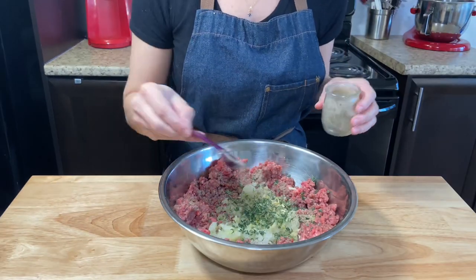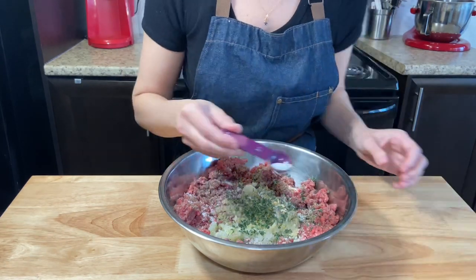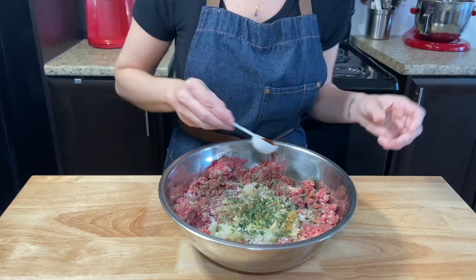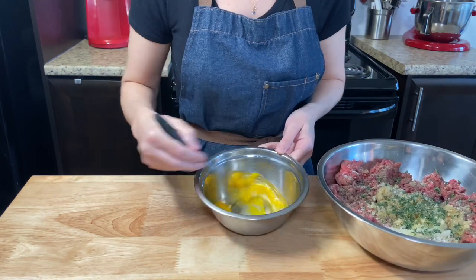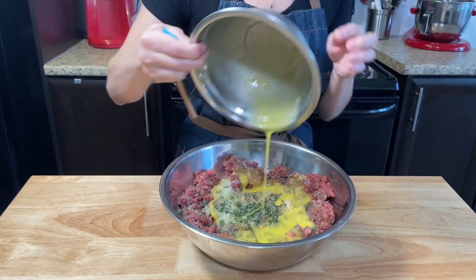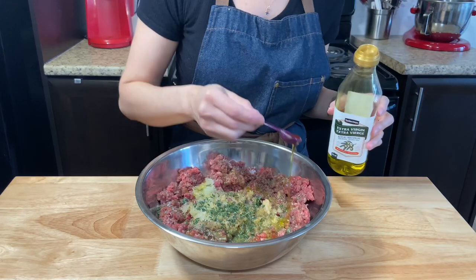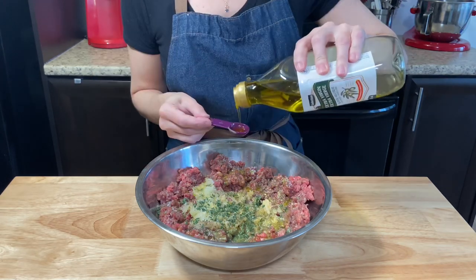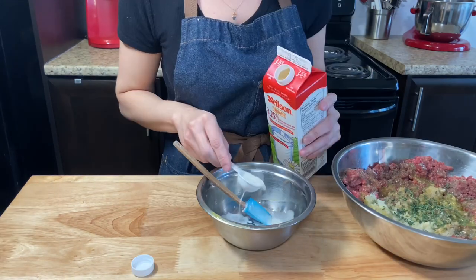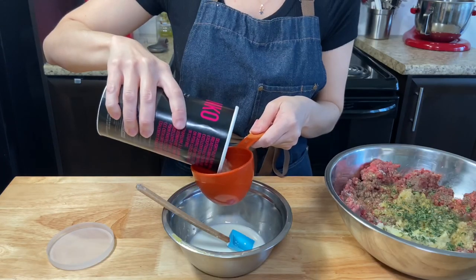Add 2 teaspoons of black pepper, 2 teaspoons of Worcestershire sauce — oops, this one is hard to say. Into a separate small bowl whisk two eggs and add them. I like to add olive oil into my meatloaf recipe; I think it gives a nice extra flavor and also helps with the moisture. Add 4 tablespoons. Into the same small bowl mix two cups of panko, or bread crumbs, with 8 tablespoons of whole milk.